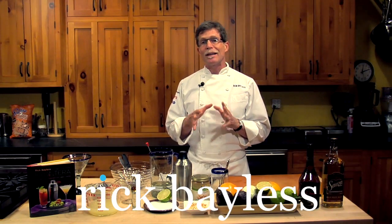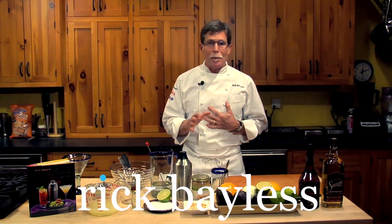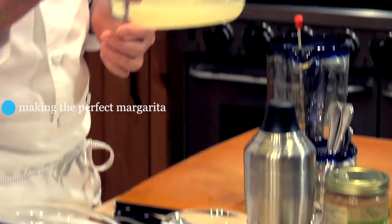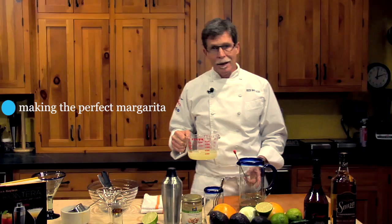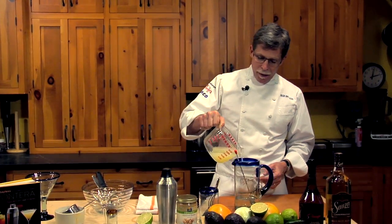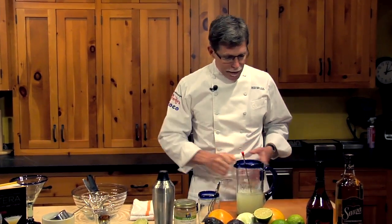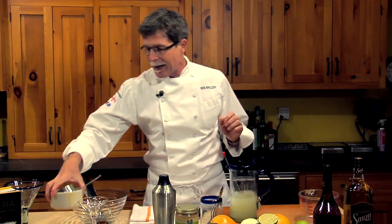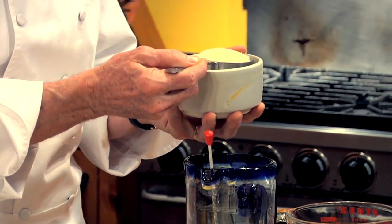I'm going to show you how to make the margarita that Frontera Grill and Topolobampo are most famous for. I'm starting here with some fresh squeezed lime juice and some water — a cup and a half of water, a cup full of lime juice — going into this beautiful blue rim glass pitcher from Mexico. And I'm going to add to that a half a cup of sugar.